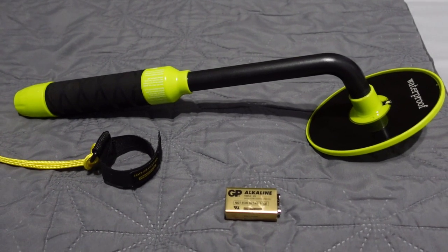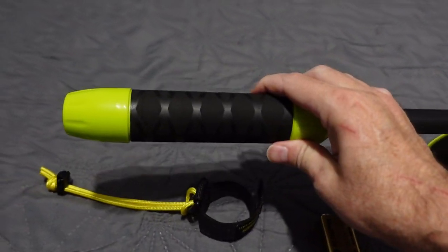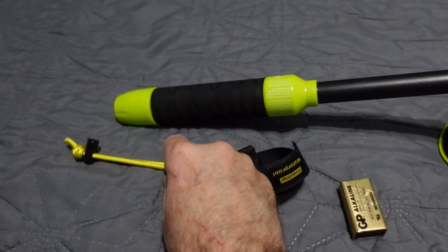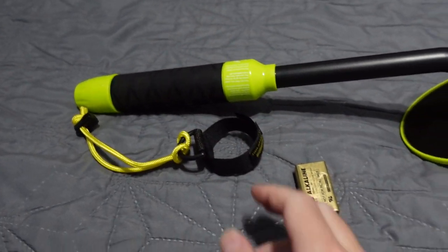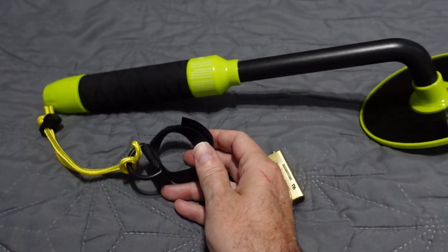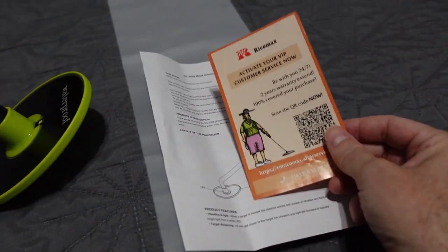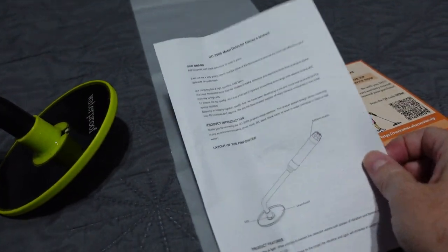All right, we got it all unboxed and ready to go. It does come with a 9-volt battery. You unscrew the end cap on the back and it pops right in. It comes with a lanyard — you slip your wrist through this part and it goes over the end. It is very strong velcro — some of the strongest I've ever felt. It comes with some literature to activate your VIP customer service.